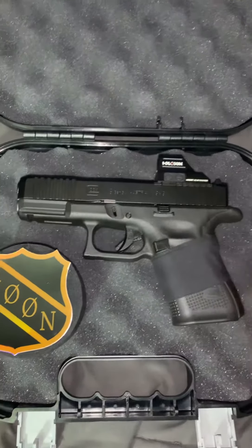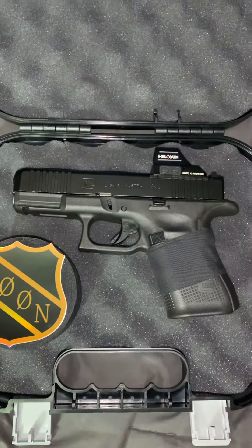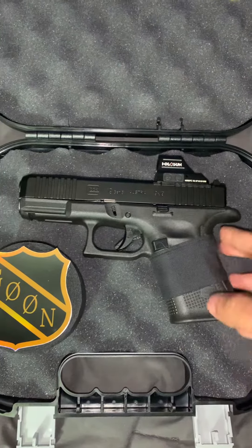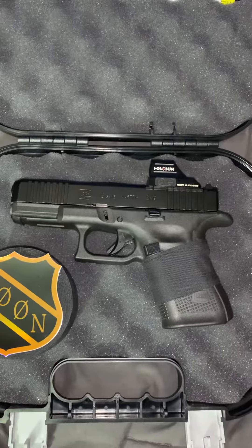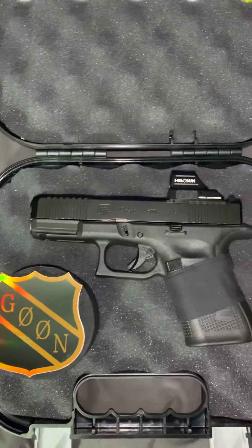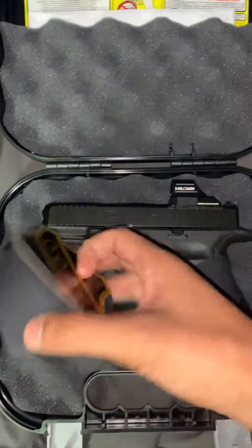Honestly, it's really comfortable and the main reason I did it was because I wanted to get that Magwell on there and I also want to be able to use that Beaver Tail Backstrap. So I essentially made myself a Glock OEM Grip Force Adapter with the use of some Goon Tape.